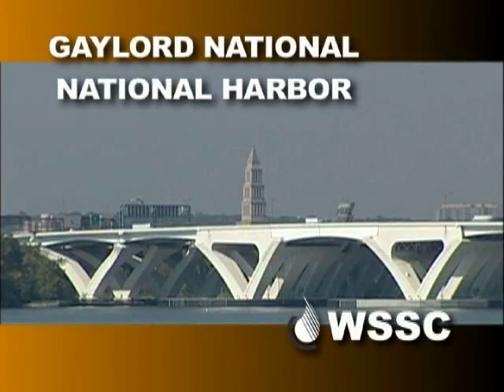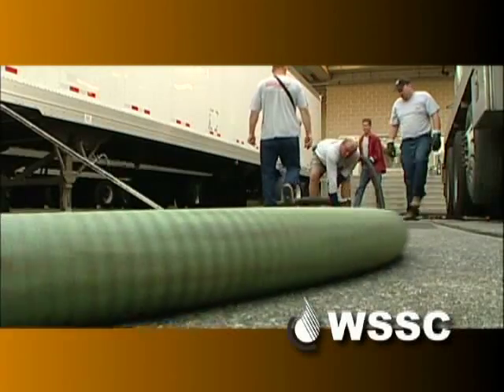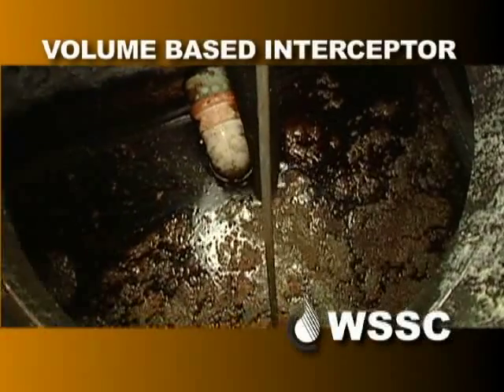I'm Wayne Ludwig, FOG Unit Coordinator at WSSC. FOG stands for Fats, Oils, and Grease. We're at the Gaylord Hotel at National Harbor to show you how a certified hauler cleans an outdoor grease interceptor, known as a volume-based interceptor.